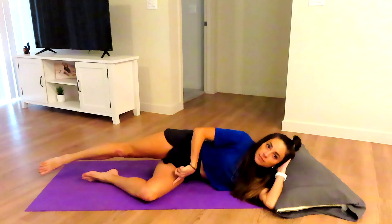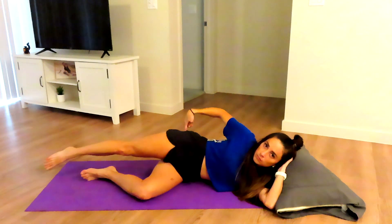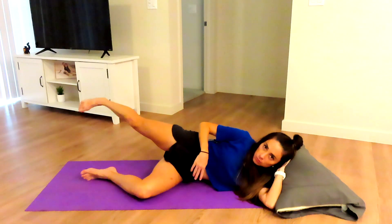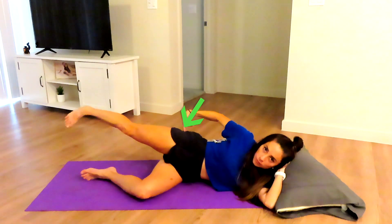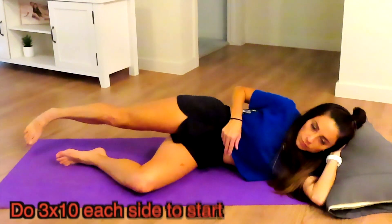Time for some strength exercises. We're going to start with side-lying abduction, bottom knee bent. The top leg is going to kick up and back, not in front of us. We are going to lift up and down, kicking up and back, activating the glute med and min, because we want the IT band to not compensate. We need to get our glutes nice and strong.